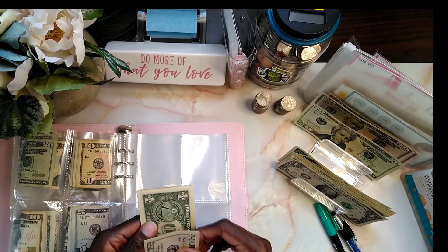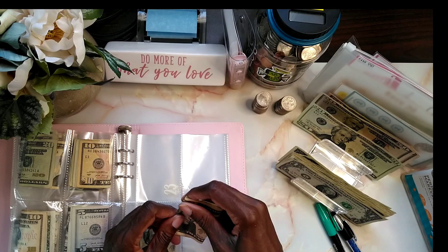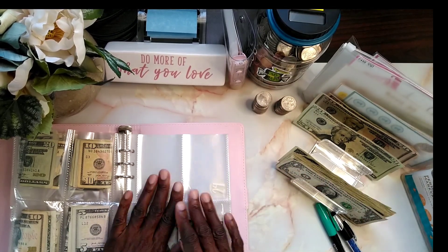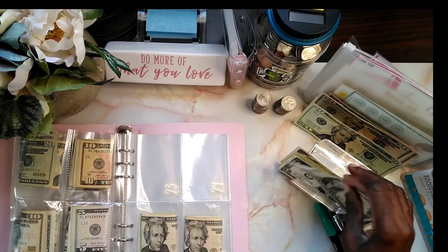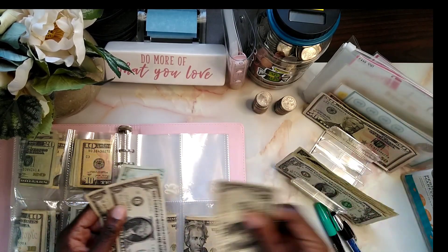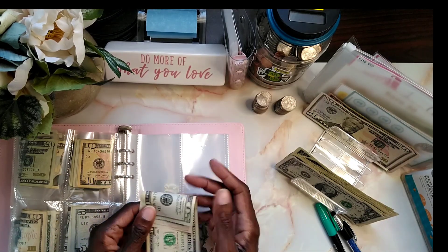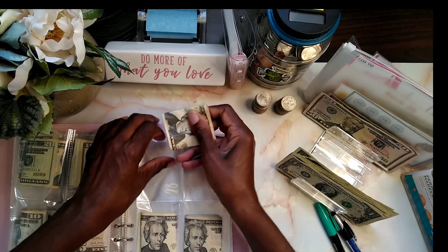I don't know if you all remembered, but I had a little mishap with my binder — I had some little sticky fingers, so I had to redo everything. But we're moving along, we didn't give up on it. I just started over, and now that I have safety in place, we're okay.